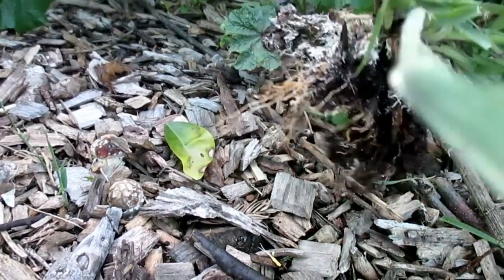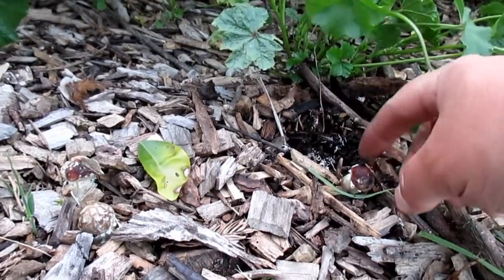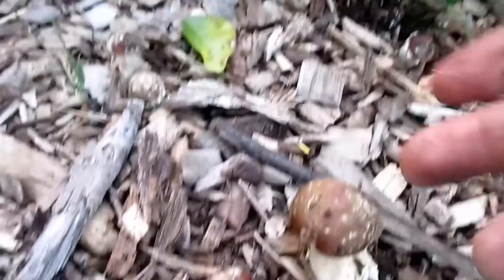Oh, look at all that mycelium on the roots of that grass. There are mushrooms coming up everywhere — right here, here, a little patch, a couple coming up here, one here.